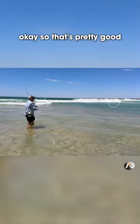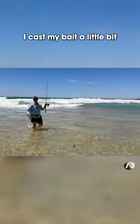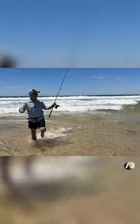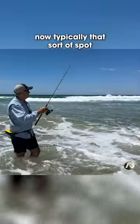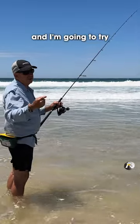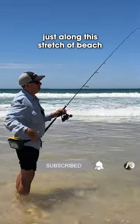Okay, so that's pretty good. I cast my bait a little bit to the left of where I wanted it to land because of the wind. Now typically that sort of spot would be really good for bream and whiting, and I'm going to try a couple of these spots just along this stretch of beach.